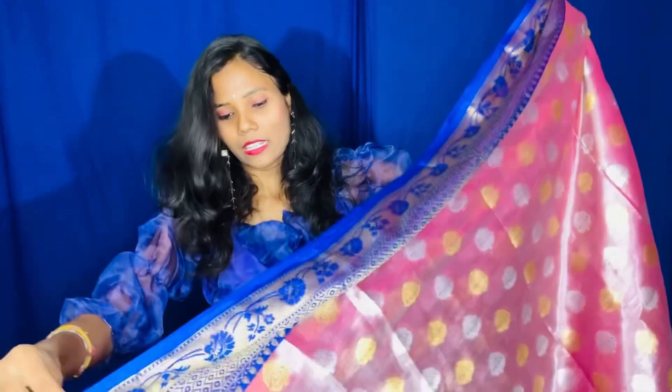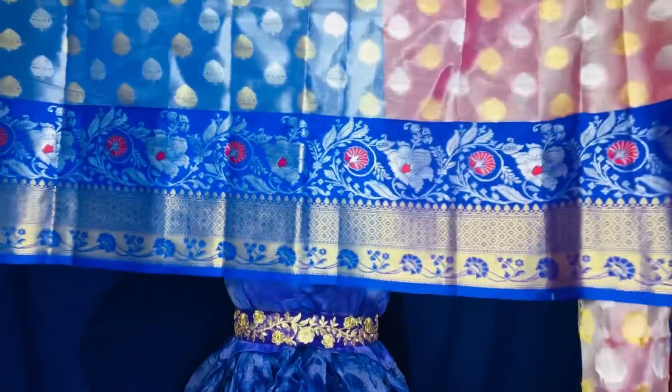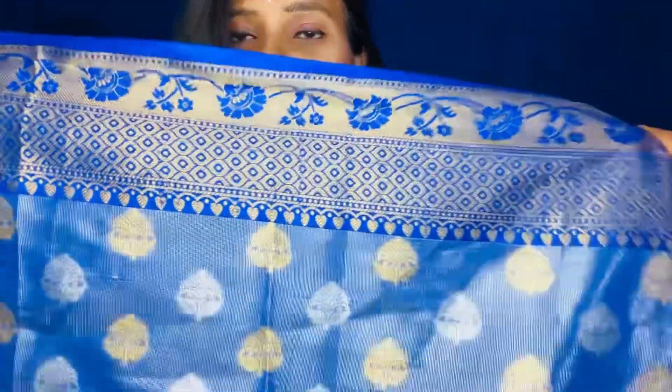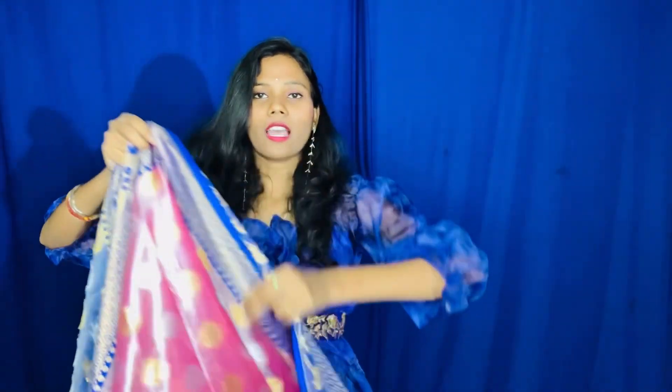This is a blouse — we provide a running blouse. This blouse is a type of blue color, and this is royal blue. The design pattern of the zeri and gold woven — this is the design pattern, and it is also provided with minor work. This is royal blue — it is a bit more shiny with silver zeri work. We have the same sari and blouse — the same blouse is also provided for running, in tissue. We wear the same silver zeri design, so it looks a bit more shiny. The blouse is 0.8 meters provided.